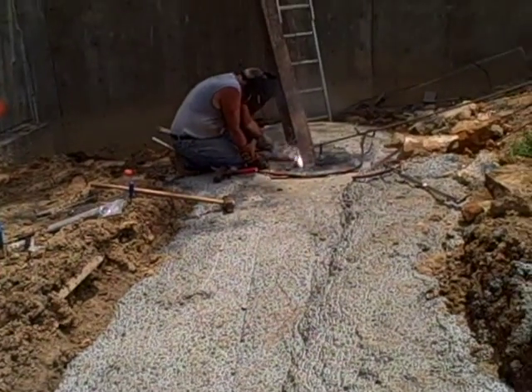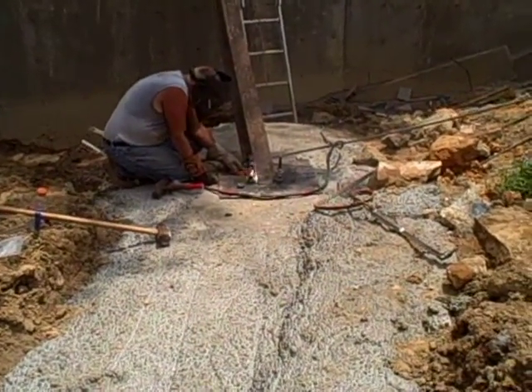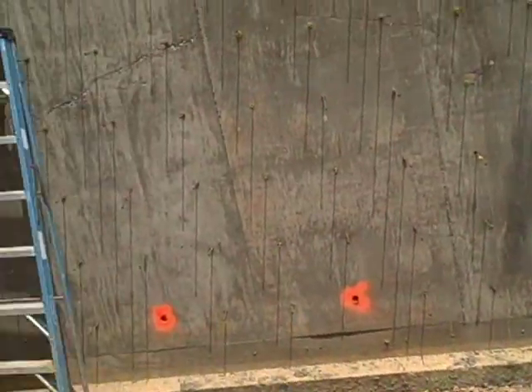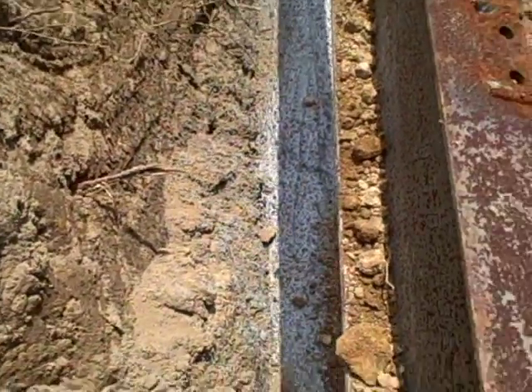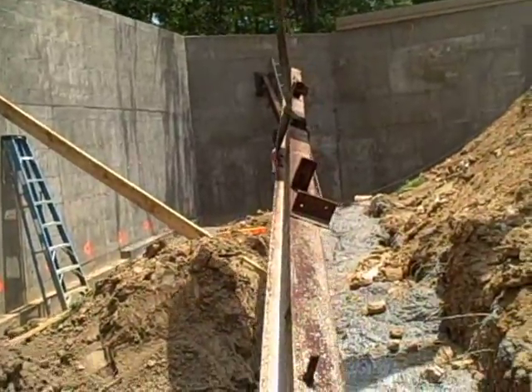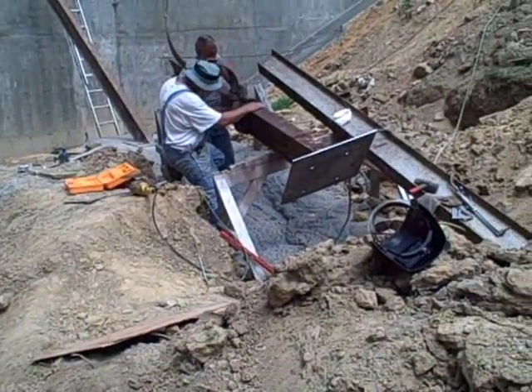We're tightening the first one. This year we're held in the bottom plate of the first one. We're working right through lunch here. If he don't ever stop for lunch, I guess I don't either. Here I am balancing the beam while we try to use the crane to put it into place. Here he just welds the top bracket on the second.